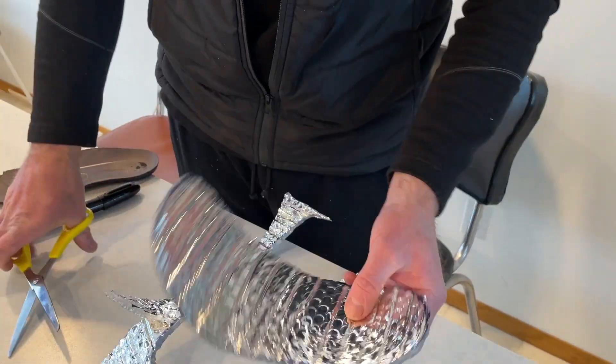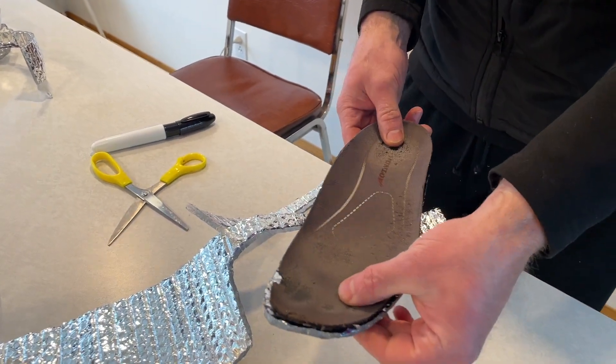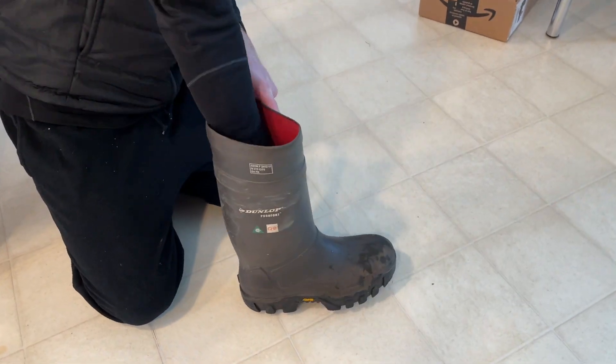If you have any other ideas please post them in the comment section. Place the bubble wrap in your boot and then insert your original liner on top of it.